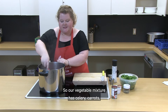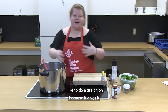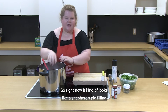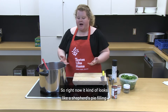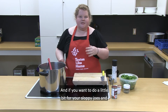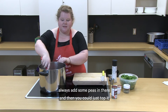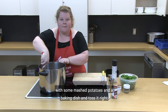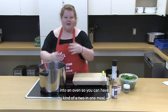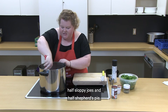Our vegetable mixture has celery, carrots, peppers, and onion. I like to do extra onion because it gives it even more flavor. Right now it kind of looks like a shepherd's pie filling. If you want, you could do a little bit for your sloppy joes and save some for a shepherd's pie — just add some peas, top it with mashed potatoes in a baking dish, and toss it in the oven. So you can have a two-in-one meal: half sloppy joes and half shepherd's pie.